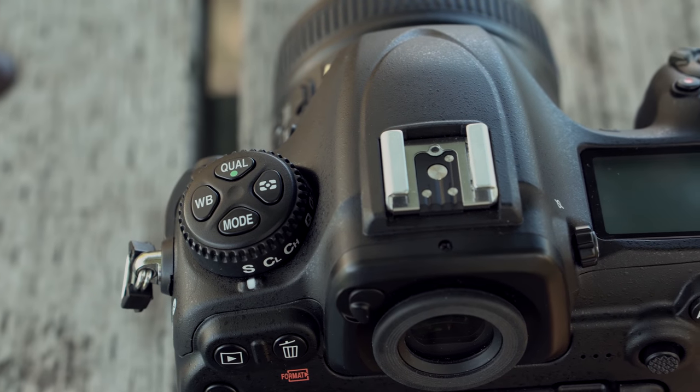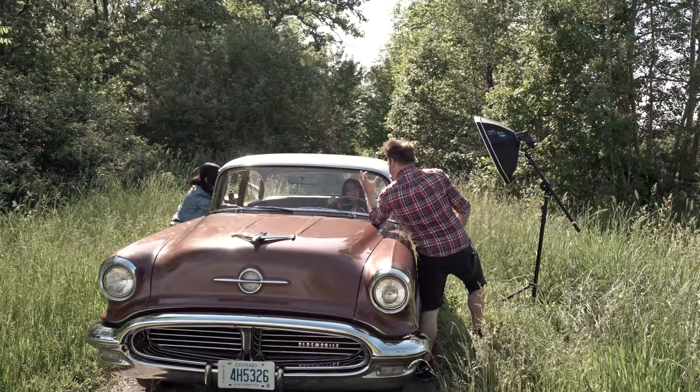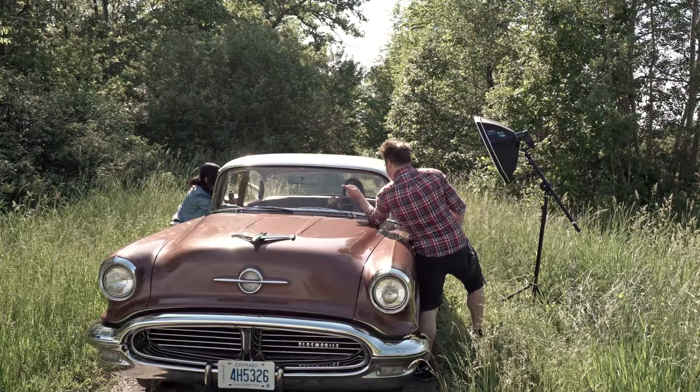I don't want to be like other reviewers where they just get the new camera quick and start listing spec after spec — take a picture of their bookshelf and say look how sharp it is and how fast it can autofocus. I want to review this from a photographer's standpoint — that's my business, and I'm not just a YouTube reviewer.